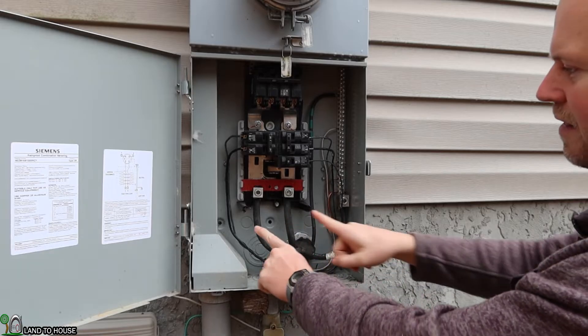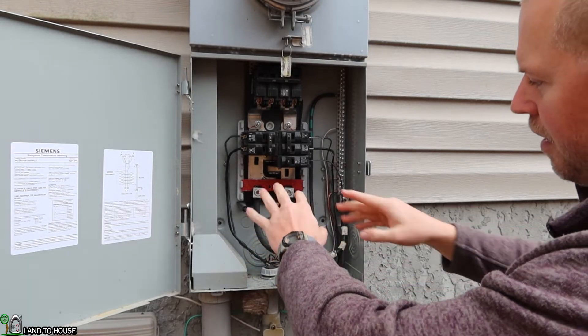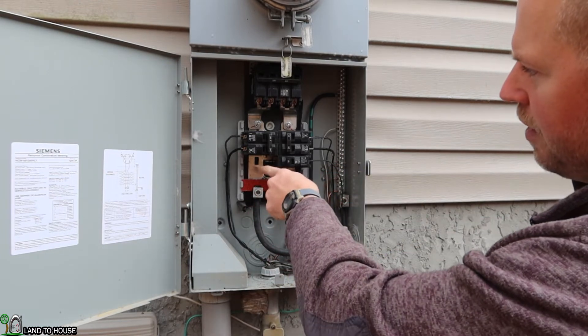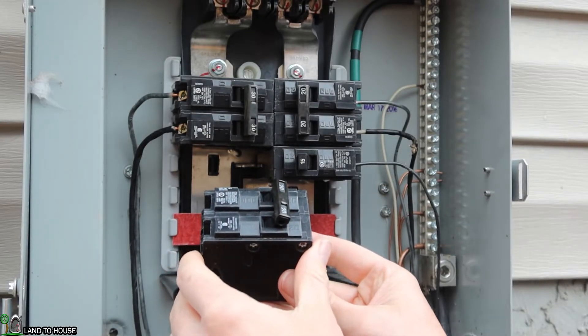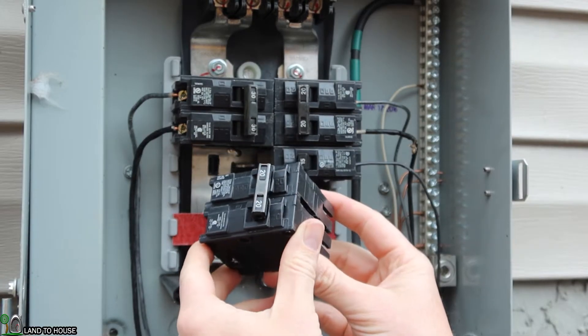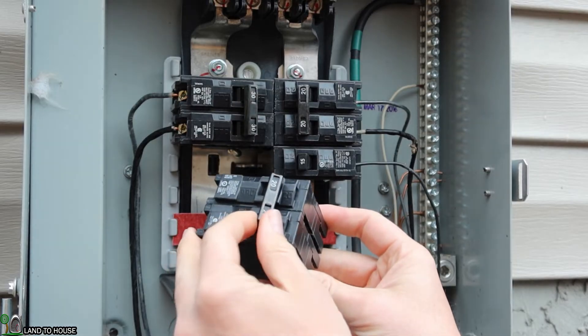These two legs are going into my home, and everything below here is going to be my house breaker box. I'm going to put the surge protector on the open breaker right here. The surge protector requires either a 15, a 20, or a 30 amp breaker — I've got a 20 here. The wires on the surge protector are 14 gauge, so 20 should be more than enough.